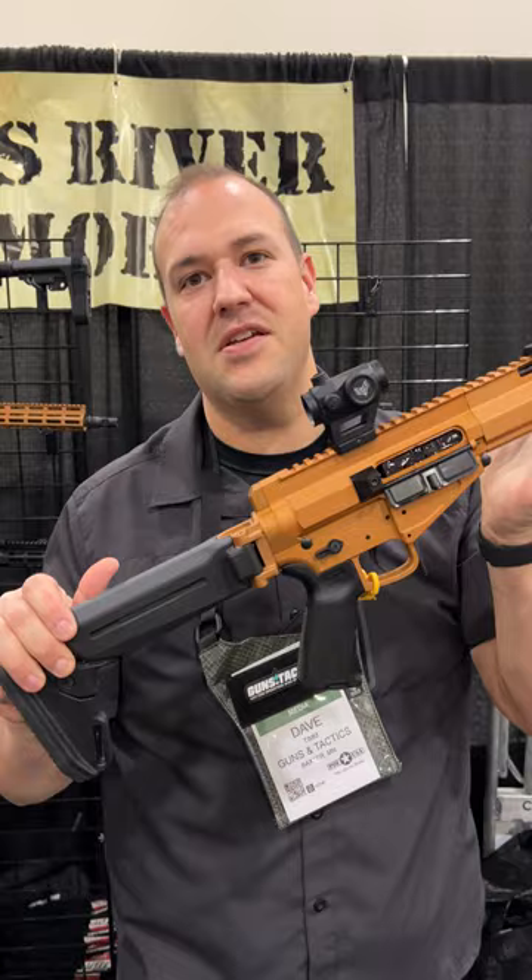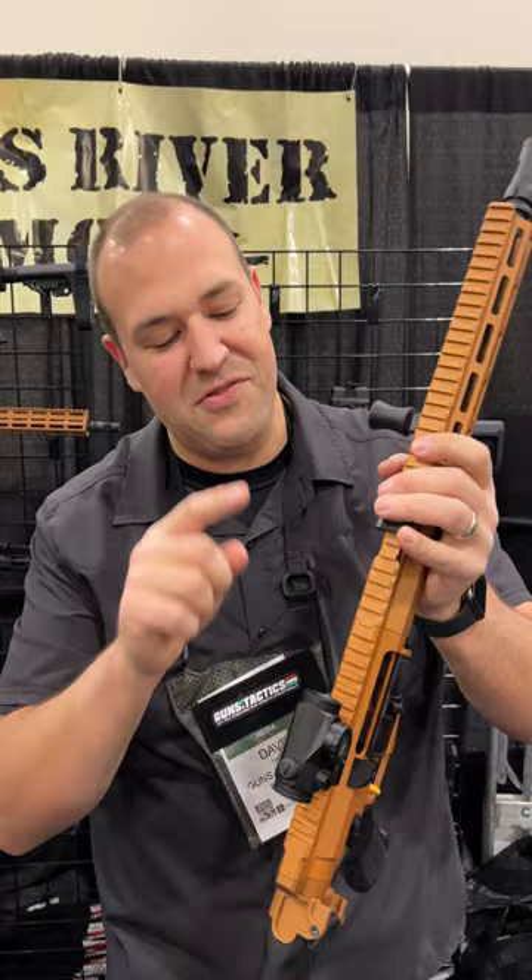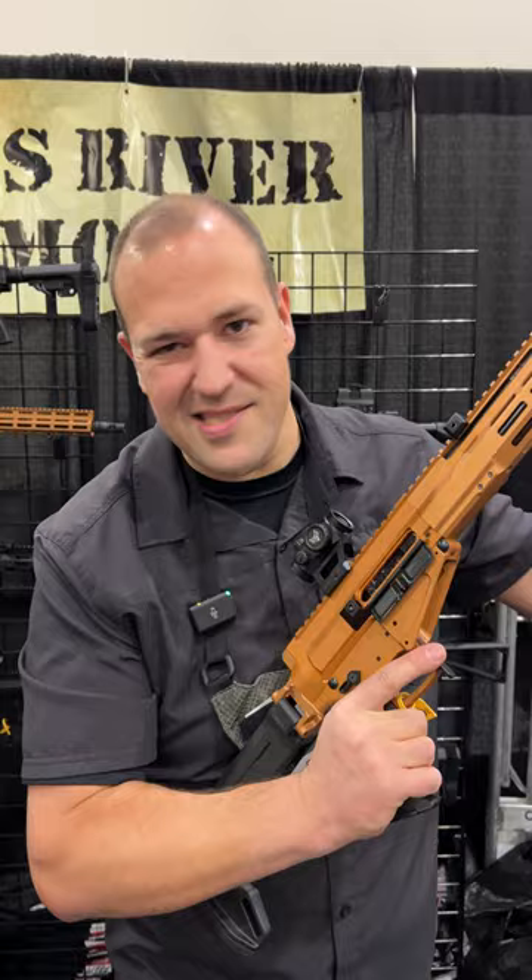So we've got this awesome monolithic-like upper receiver — we have tapers, we have lugs, this thing is super solid. SBR, pistol, 16 inch — whatever you're going to want, this thing is going to be cool.